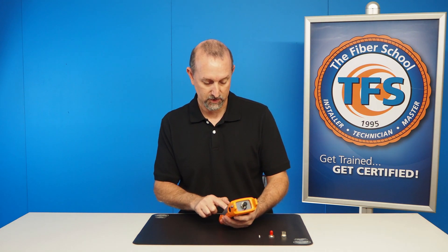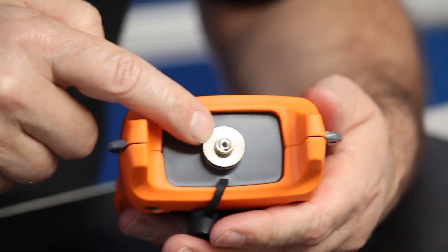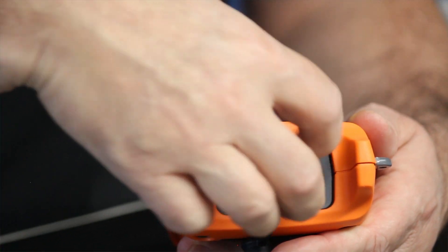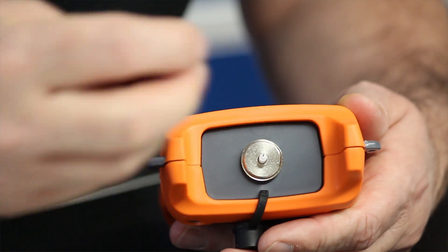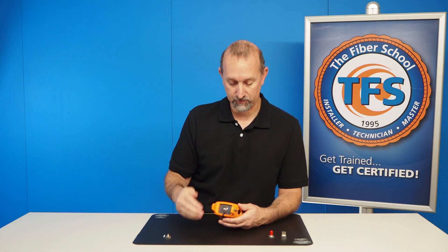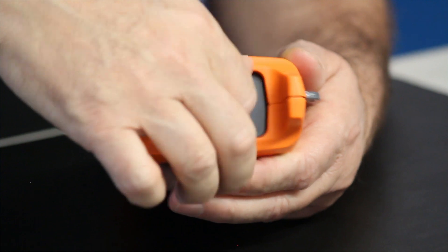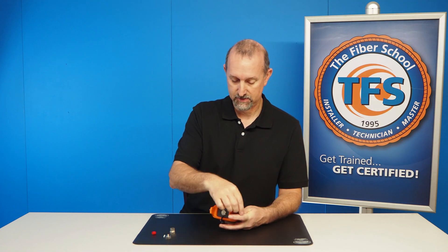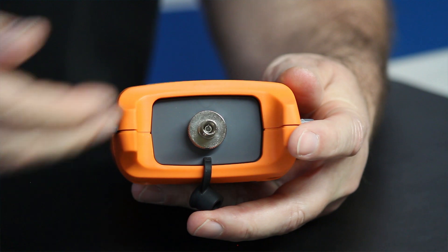I'm going to turn this off so I'm not pointing any laser radiation at anybody, and we're going to take the dust cap off. Right now I have an FC adapter on this so I can plug an FC cable assembly directly into it. I can unscrew this off, and you can see there's a split sleeve here — this is what does the aligning of the ferrule inside with the cable assembly you are attaching. The unit comes with a spare split sleeve in case you break this one, so be careful. It also comes with an SC adapter port, so I can screw that on and plug an SC cable assembly in. Or it also comes with an ST, so I can plug that on, screw it in, and we have an ST — we can plug an ST cable assembly in there.